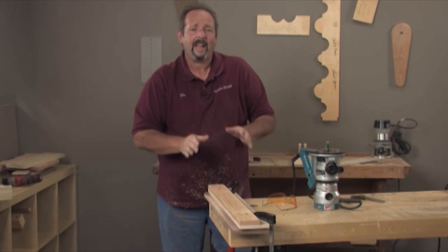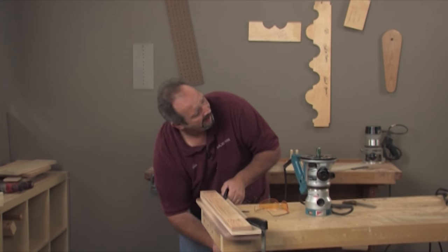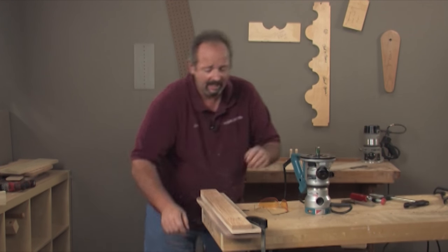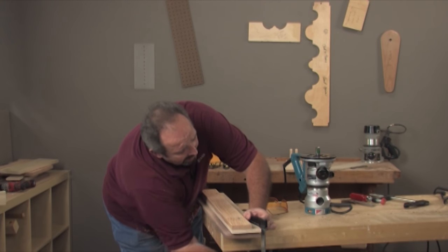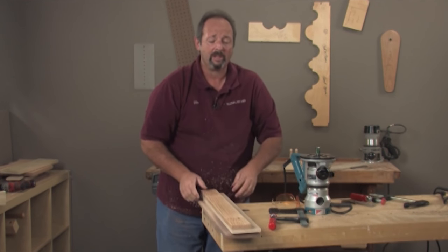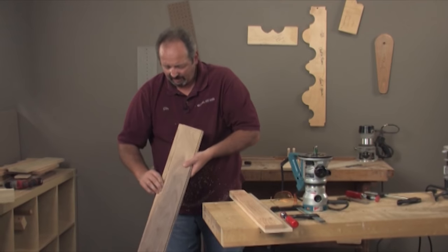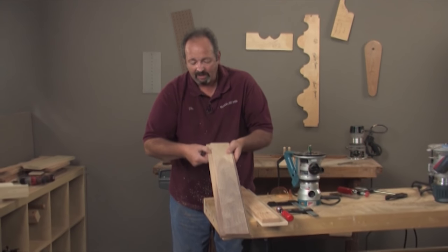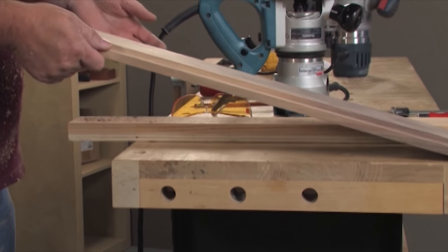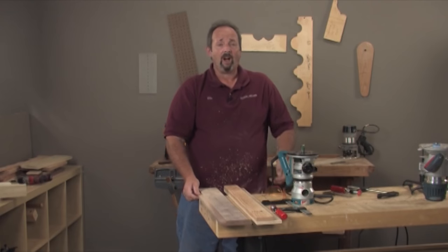That technique is how 99 percent of the rabbet joints are cut in my workshop. I very seldom have a rabbeting bit loaded in the router, but I always have this straight bit set up so it's always ready to work. There's a completed rabbet that is pretty much full-size, like what you'd use on the back of a case. So you've got two different techniques — both very simple joints to create and techniques you'll use on an awful lot of your projects.